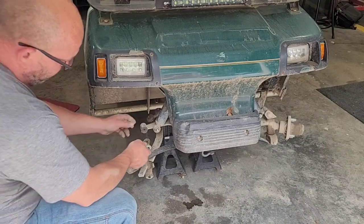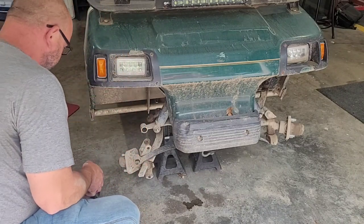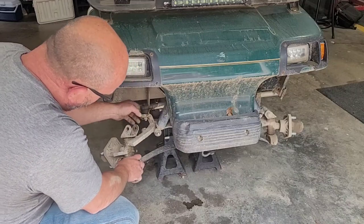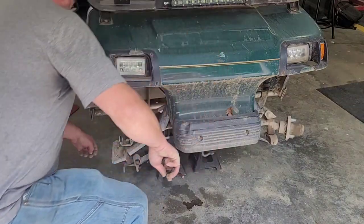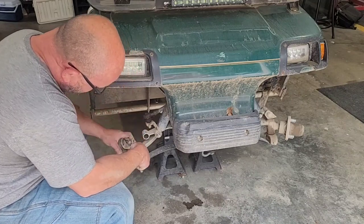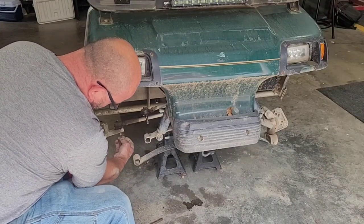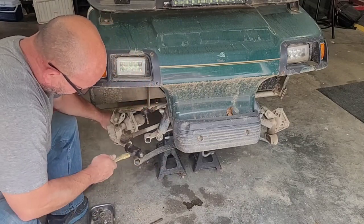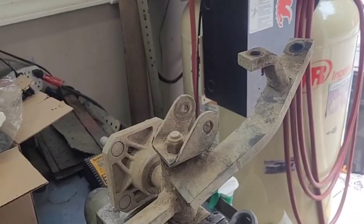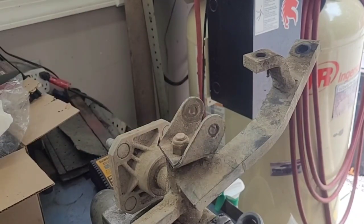There are the old parts. You can see they're all worn out. The other side — this tie rod is so jacked up the whole thing spins on a nut. Hopefully the hole's not hogged out in the spindle. We got it. Let's get on the bench.